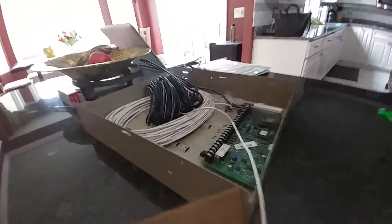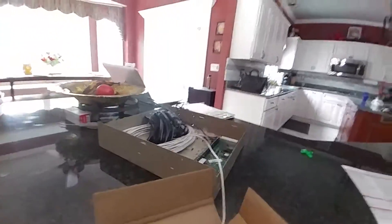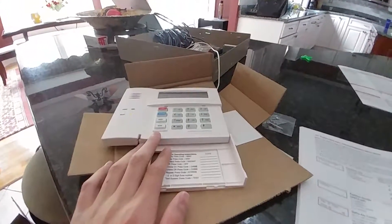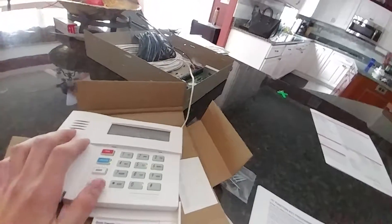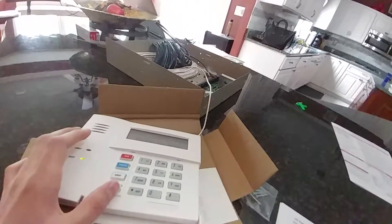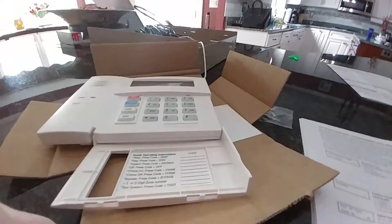Hey guys, it's Brian here. Today's video is going to be on the Honeywell Vista 20P programming. This is a system that I'm installing for a customer. I just have it on the table right now doing some basic programming. All I have to do is install it and mount the sensors. I'm going to show you how to do some basic programming — a couple of wireless zones and programming the function keys.